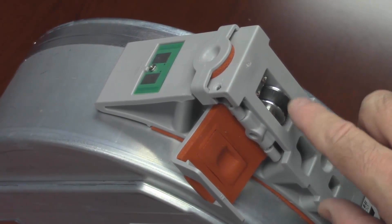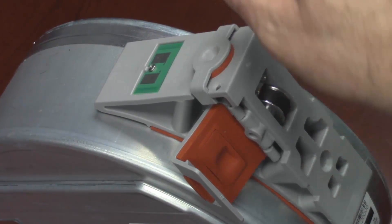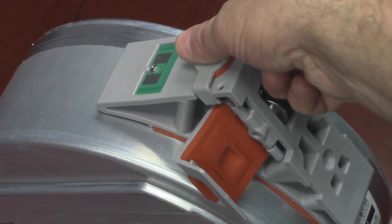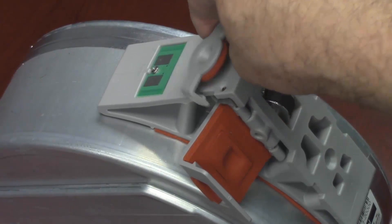Notice the black rubber around the thumbwheel that is used to provide friction for both your thumb and the film material. Above the thumbwheel is the small metal spring clip. We then remove the filament cap from the top sealing position.